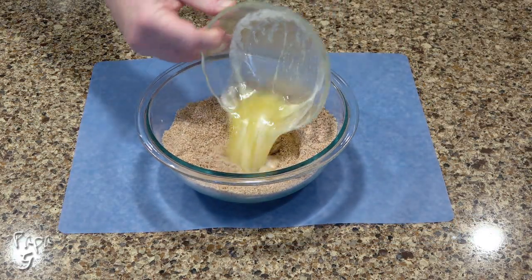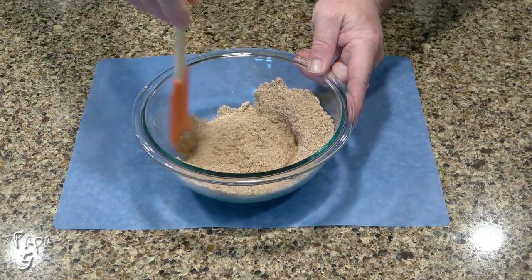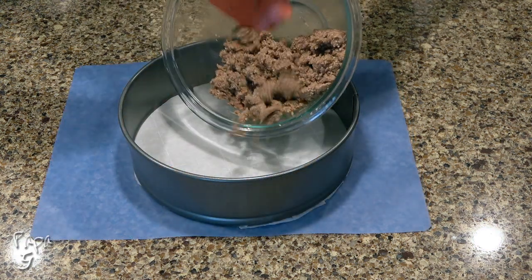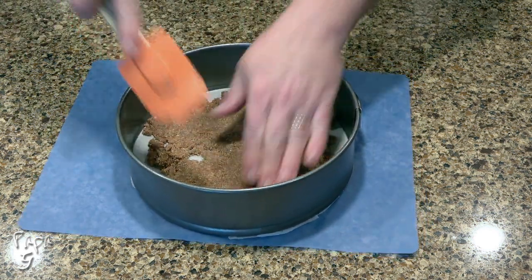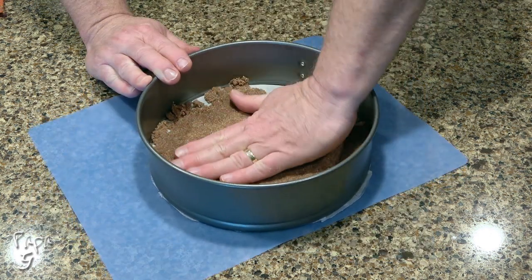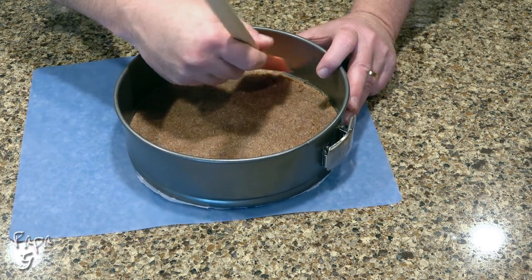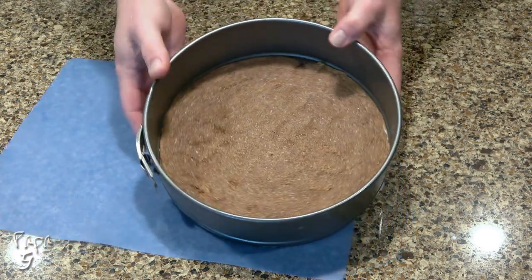Add four tablespoons of unsalted melted butter. Switch to a rubber spatula and mix until the butter is fully combined. Place into the springform pan and push and spread until the crust mix covers the entire bottom. It may take a few minutes, but continue to work at it.